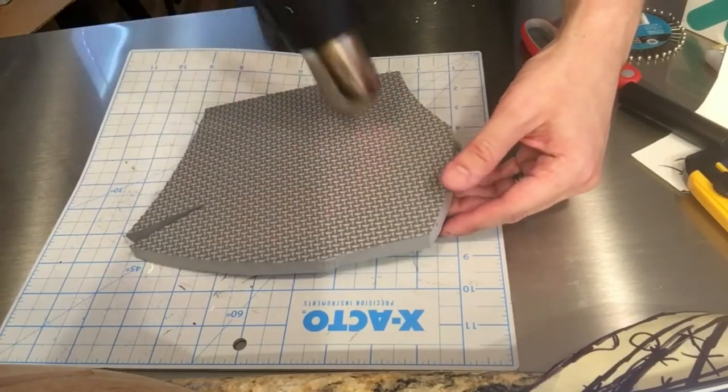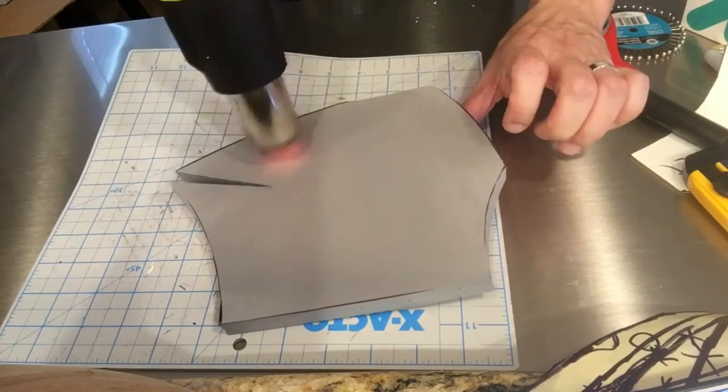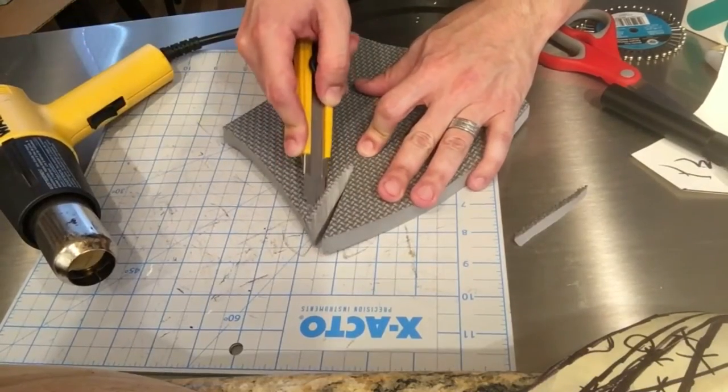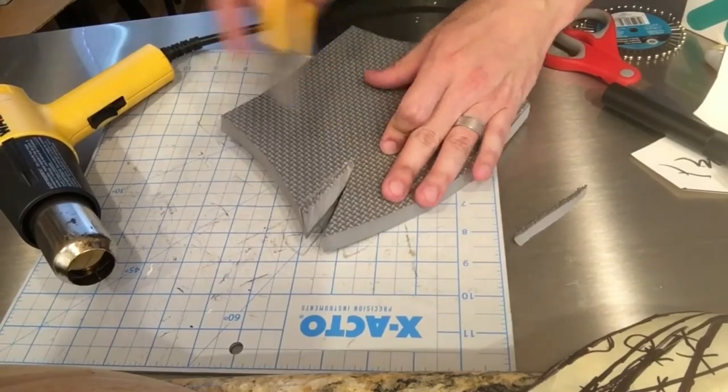I used a heat gun to warm the foam and bend the curve into each piece. I then beveled the back of the darts to add more shape — I do not recommend this. The beveled darts just made it more difficult to properly glue everything and didn't add anything to the shape of the armor either.